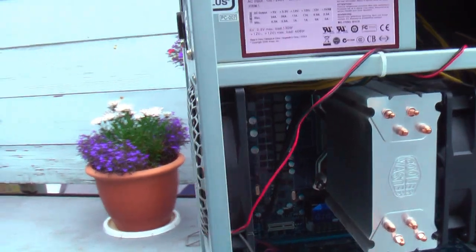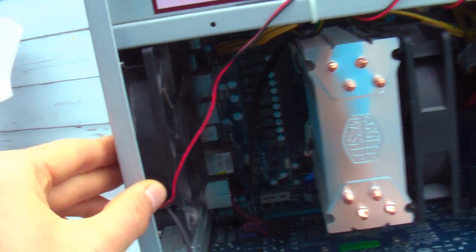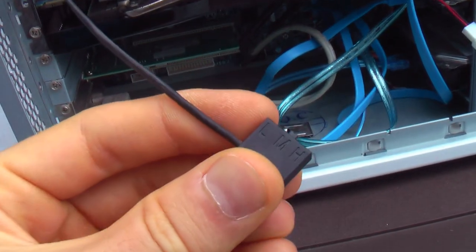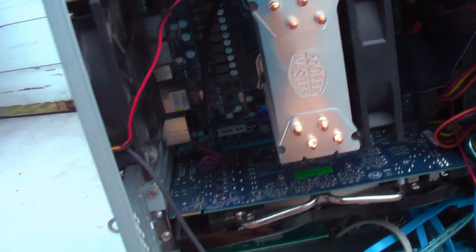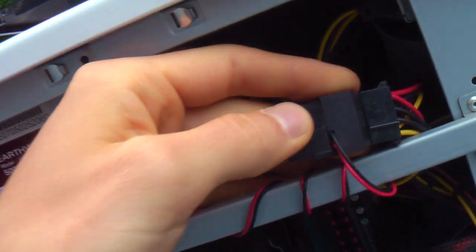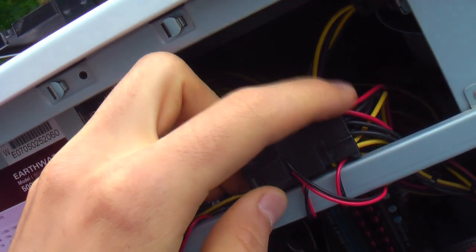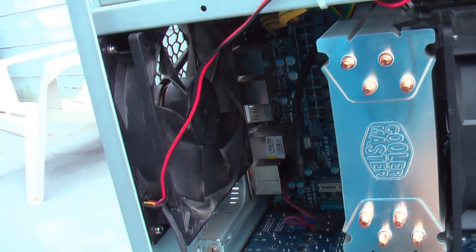That should solve your problem. But if you have to, you could decrease the amount of air flowing out of your case. I would avoid removing fans if at all possible because they are there for a reason, but you can slow them down. If they have a switch, just switch that to low. If your fans don't have a switch, follow the fan wire back to where it connects to your power supply and switch the red wire from the yellow wire over to the red wire. The yellow wire is 12 volts, the red wire is 5 volts — so that will definitely decrease your fan speed and the amount of air flowing out of your case.